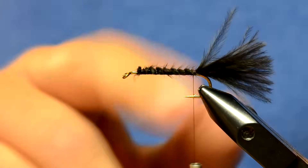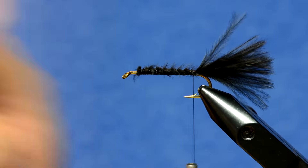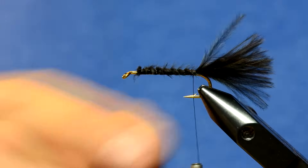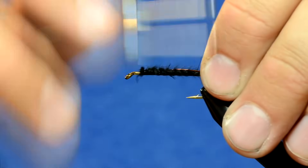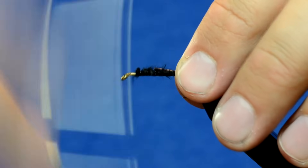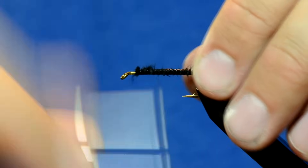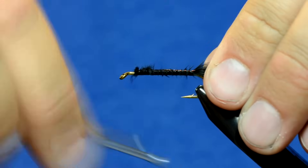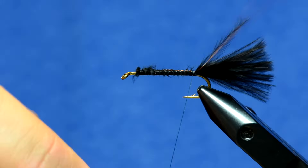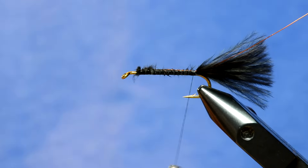Some woolly bugger patterns have you tie in the hackle at this point, but I'm going to reverse palmer the hackle instead. So rather than tying the hackle in now, I'm going to tie in a piece of wire — this is UTC brassy size wire. It doesn't really matter what color you use; this one happens to be copper brown. I'll just let that hang off the back of the hook.